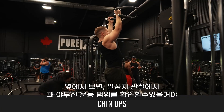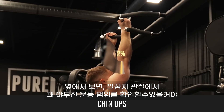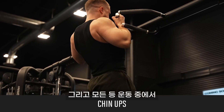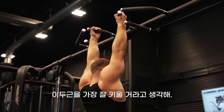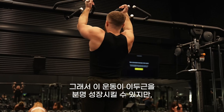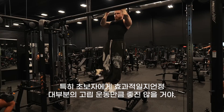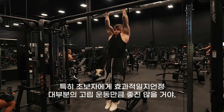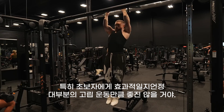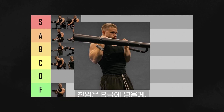Chin-ups: if you look at these from a side angle, there's actually a pretty solid range of motion at the elbow joint. Out of all the back exercises, I think these will grow your biceps the most. However, because so much of your back musculature is also involved, it's unlikely that your biceps will be the limiting factor. While they clearly will grow your biceps — especially as a beginner — I don't think they're as good as most isolation exercises. That said, because they're so accessible and all you need is your own body weight, I'm still putting them in B tier.